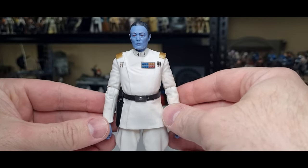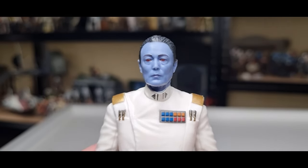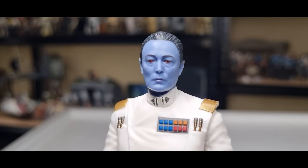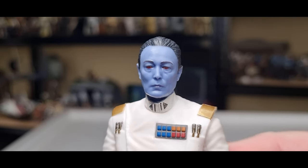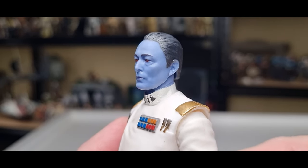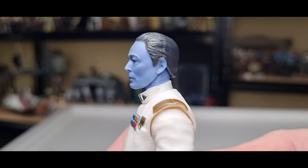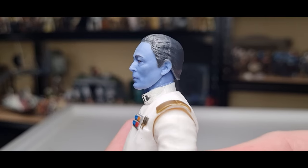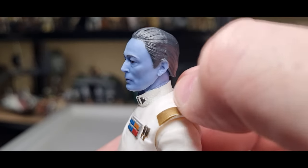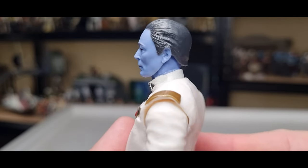It's in his holster nicely. Now let's get a close-up look at that head sculpt — it's just bang on Lars Mikkelsen, it's so nice. Paint apps are nice and clean. You'll always get tiny minor little bleeds, like a little bit of hair just over the ear, or a little bit of the blue neck onto the collar, but that's not a big deal.